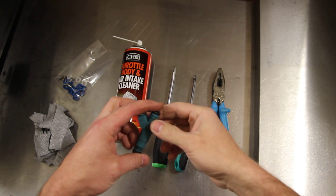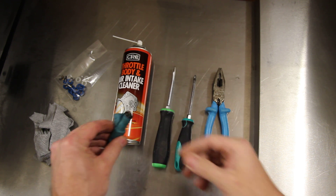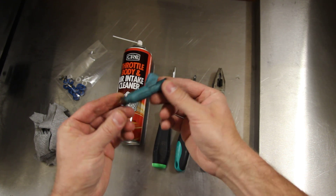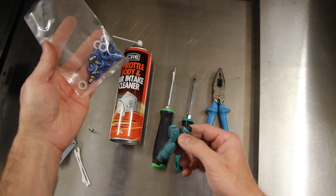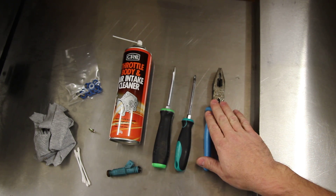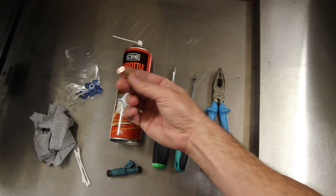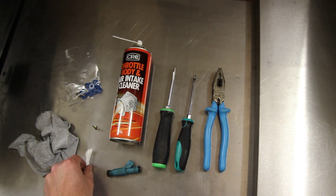Here we'll be servicing a Bosch fuel injector. To start with, you need a few things. First, you'll need to figure out what injector you've got so you can order up the right seal kit. Next, we need a pair of pliers, a Phillips head screwdriver, a flat blade screwdriver, a can of carby cleaner, a self-tapper screw, a rag, and some cotton buds.